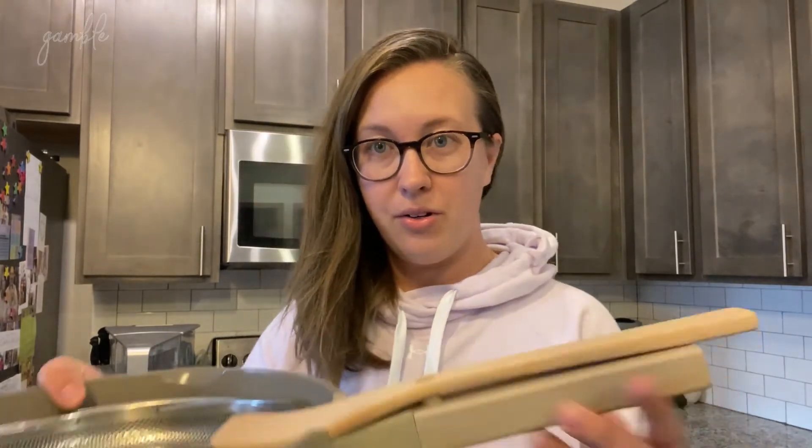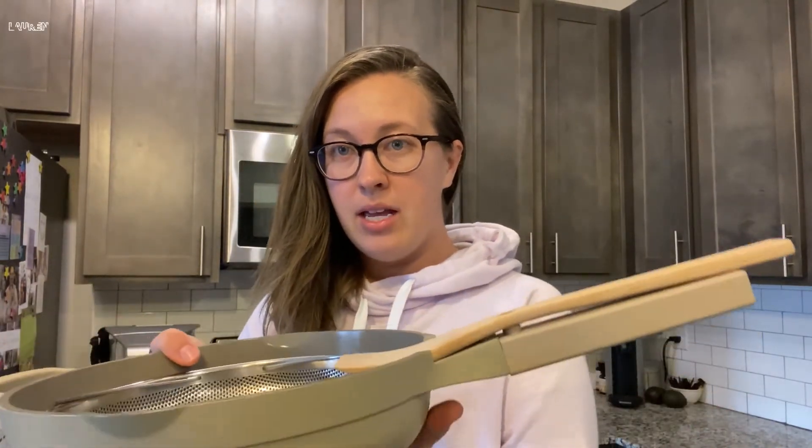I've been loving this. I think it is so sleek. The little rest for the spoon is literally perfect. I shared a couple of clips of me making things in here — it just cooks everything so nicely. I can't say enough about it.